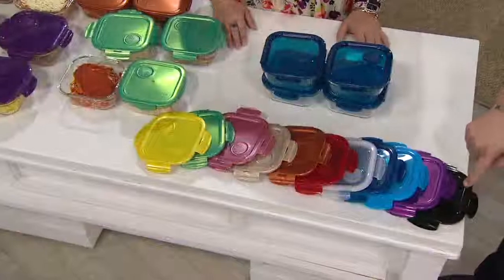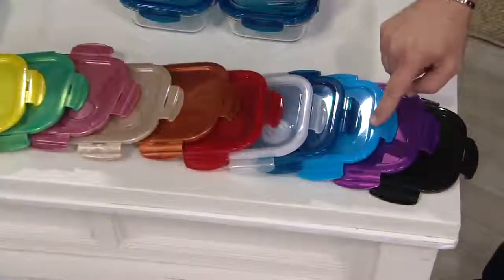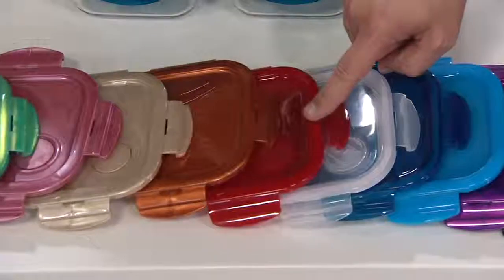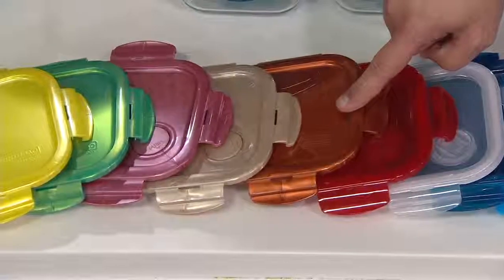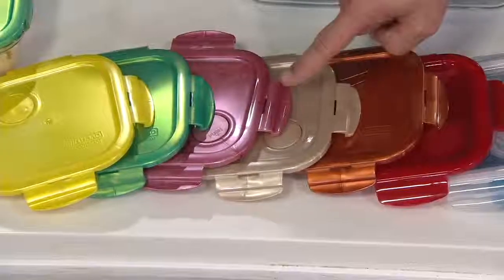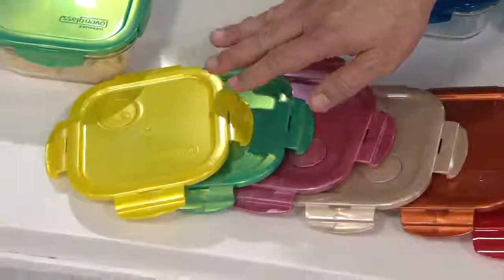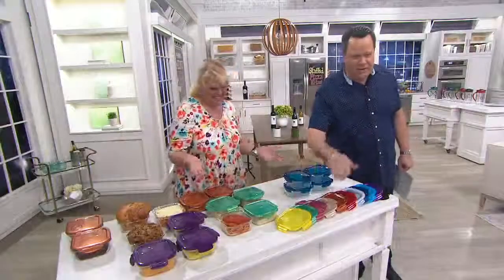These are the colors available. Beginning with black, then Plumberry, Aquamarine, Blue, and Clear — which is the first color we ever started with in Lock & Lock. Here is your Red, Copper — about a zillion of you have copper cookware, so it'll go perfectly. Golden Sands, Dusty Rose — I love saying Dusty Rose — and then Jade Green and Canary Yellow. You just have to say Canary Yellow.